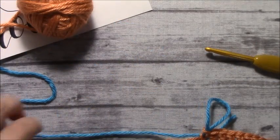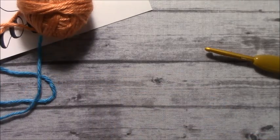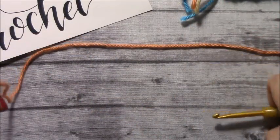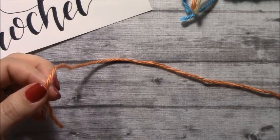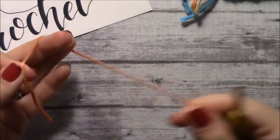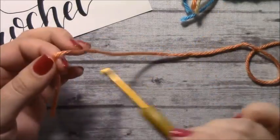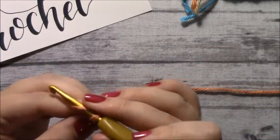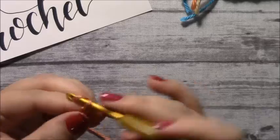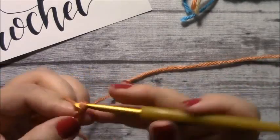Let's do a quick color change if we were going around and around. It's really not that much different, but I just want to show you that with the around-and-around method, you can actually crochet your strands in right away. So let's do a slip knot and do a chain of 1, 2, 3, 4, 5, 6, 7, 8, 9, 10.